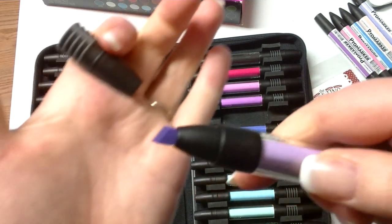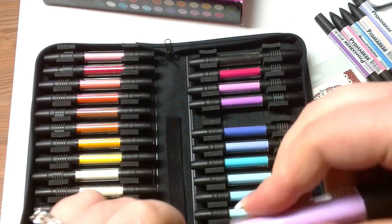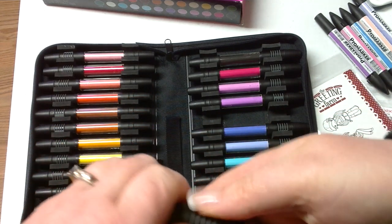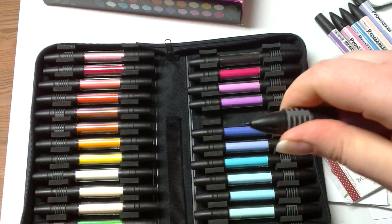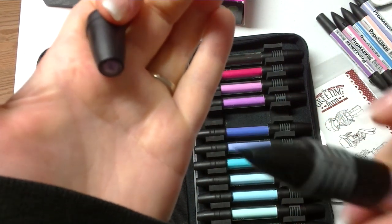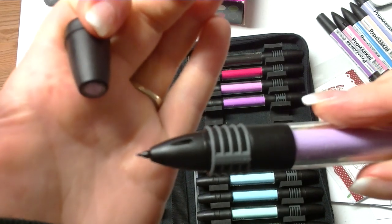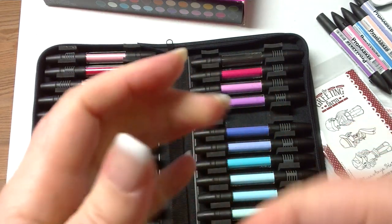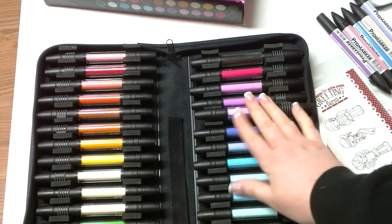Then they have the chisel tip, and this one actually looks slightly bigger than the other one as well. And then what's really neat about these markers, and makes them even better than the Copic markers I think, is it has a fine tip point pen as well. And this really comes in handy with small detail and highlighting. I'm not dissing Copics — I'm just telling you I bought these and I'm comparing them to the Copics.